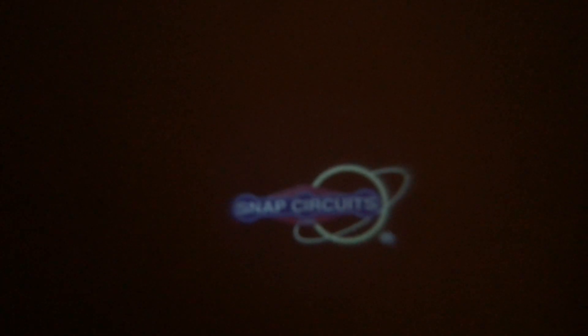Here's the solar system. We are going to flip through the six images that the projector contains: flowers, the earth, fish, fireworks, snap circuits, and back to the solar system.